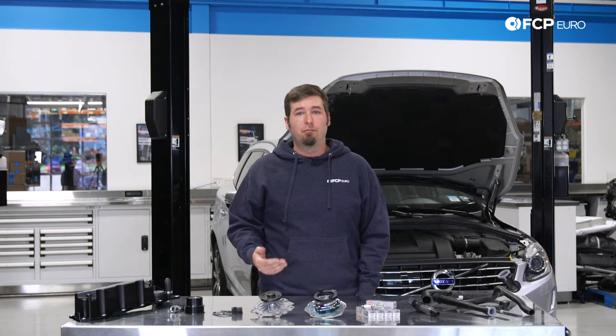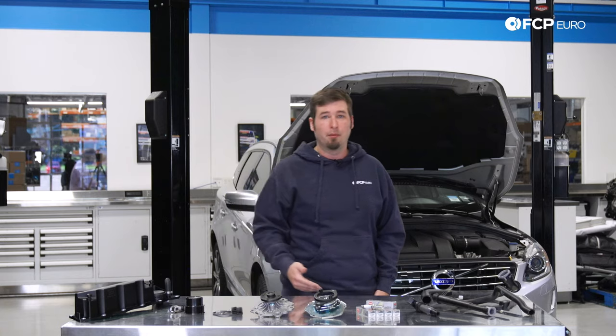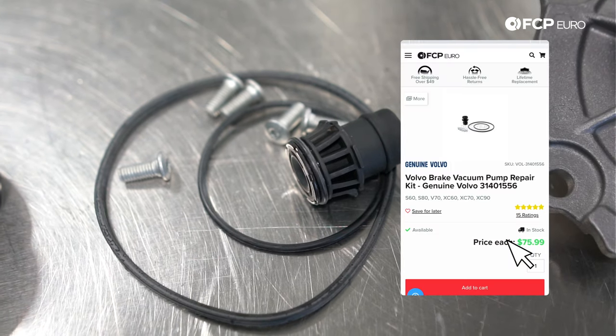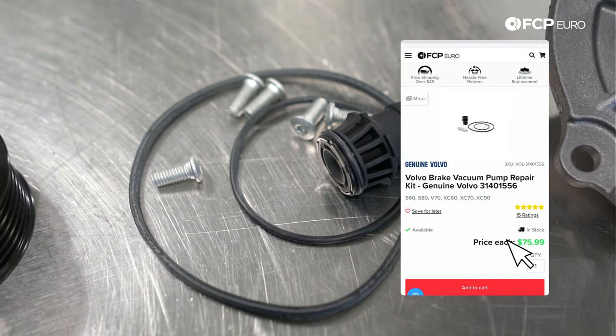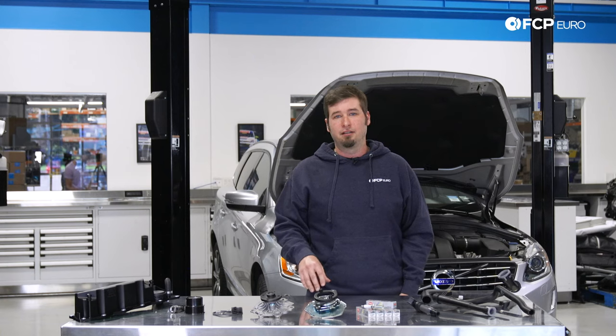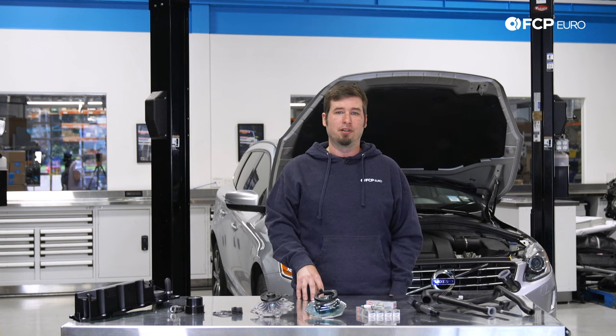Moving on, the vacuum pump on the 3.2 engines is notorious for having the oil seal go bad, which causes a pretty decent-sized oil leak down the side of the engine. Fortunately, Volvo recognized the problem and offers the vacuum pump seal kit by itself so you don't have to replace the entire unit. On the topic of oil leaks, the cam cover is somewhat common to leak on higher-mile engines. There is no gasket, so a very modest reapplication of an anaerobic sealant will do the trick for that.